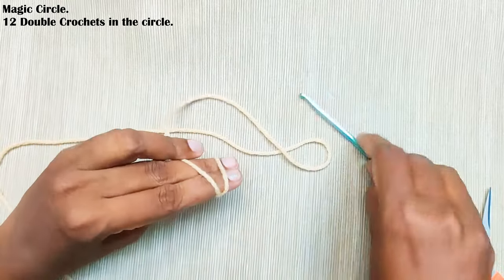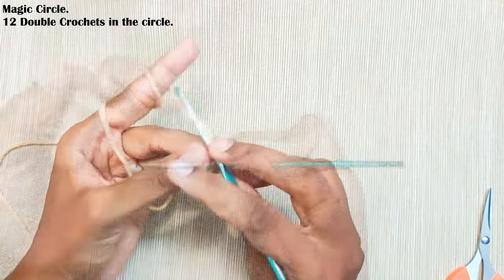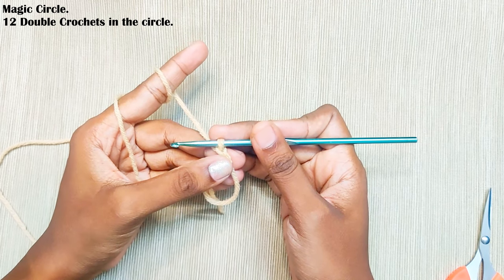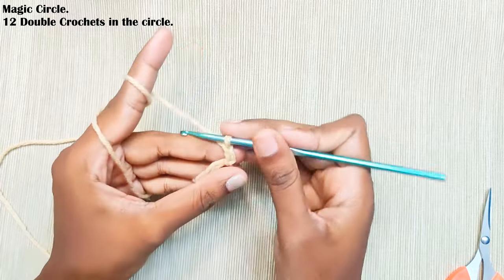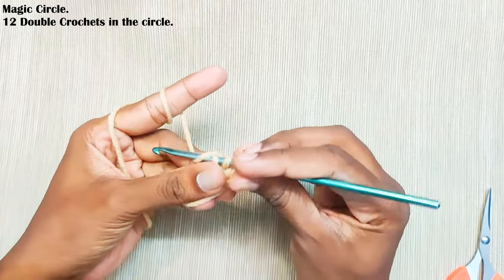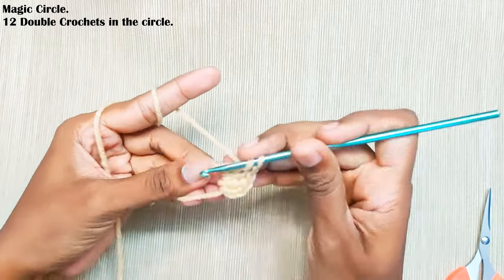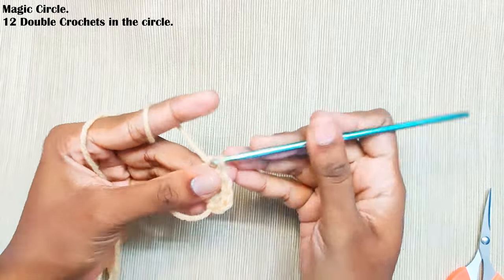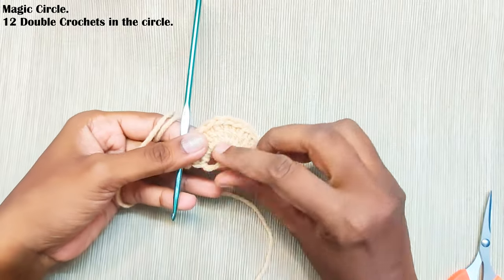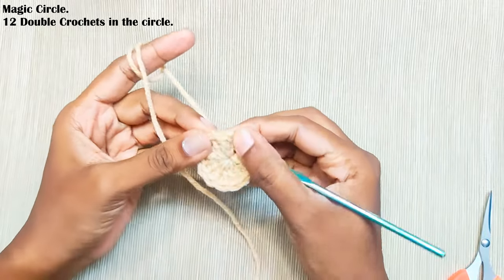Start with the magic circle and chain 2. This chain 2 won't be counted as a stitch — for this whole pattern, the starting chain 2 won't be counted as a stitch. Now make 12 double crochets in the circle. Once you are done, pull up the slip to close the gap and make a slip stitch on top of this first double crochet.